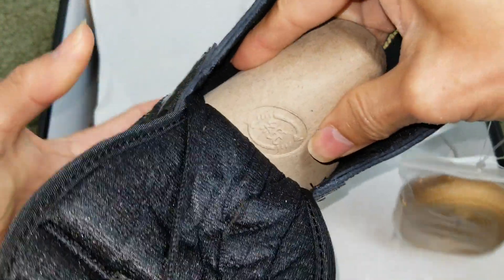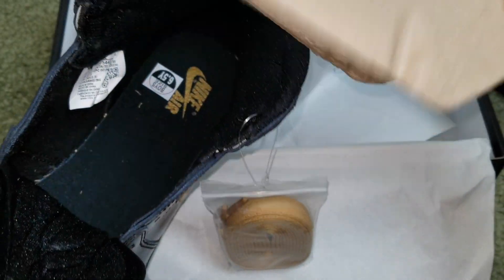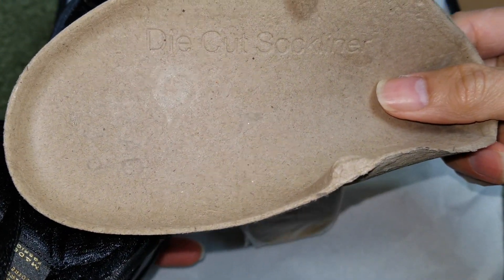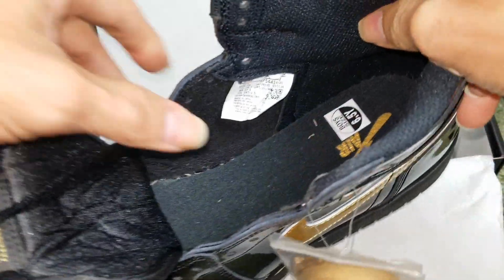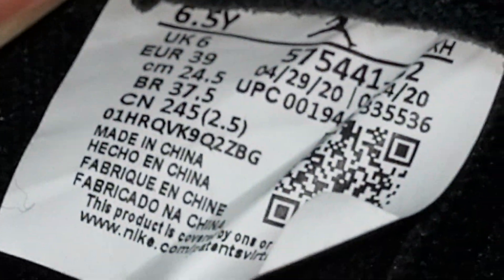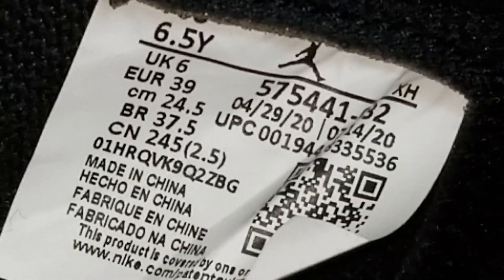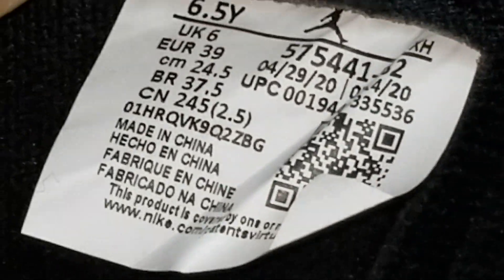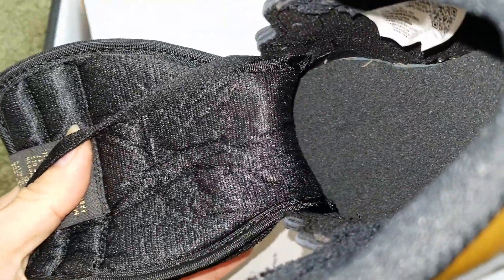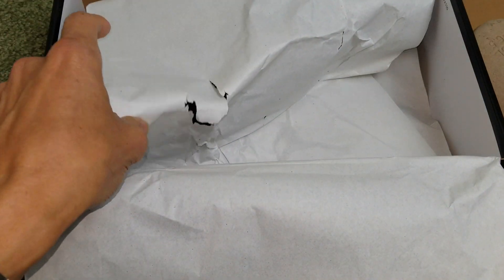Take out the shoe tree. This one says die cut sock liner. Let's focus on this size label right here.